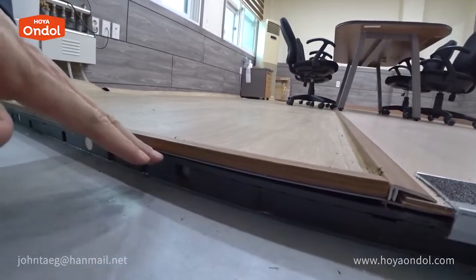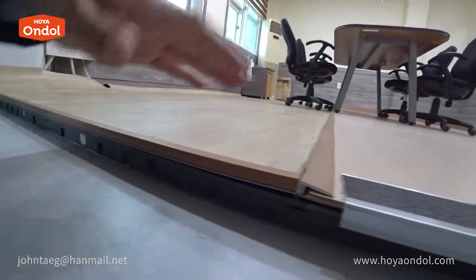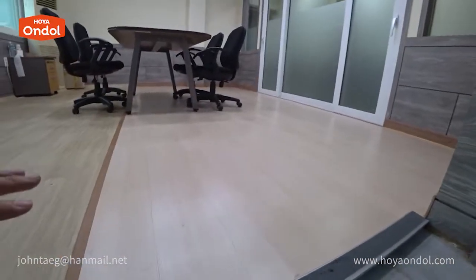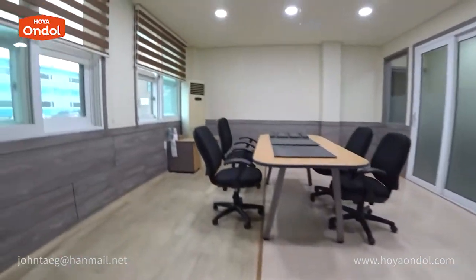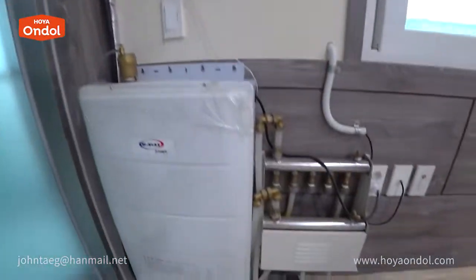After installation of Hoya Andol, an additional finishing material is applied. This is a sheet vinyl flooring and this is a laminate flooring. I'll check the temperature in this room where the electric boiler is connected — the temperature is 98 degrees Fahrenheit. Very hot.